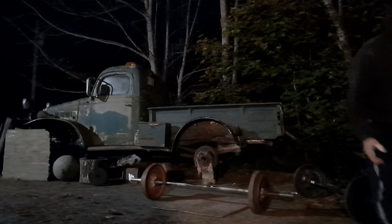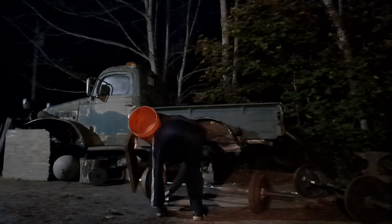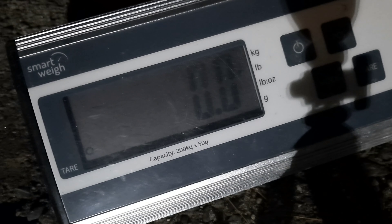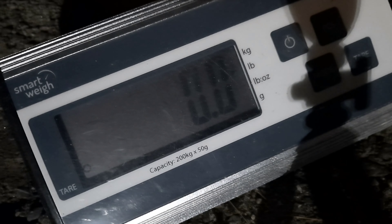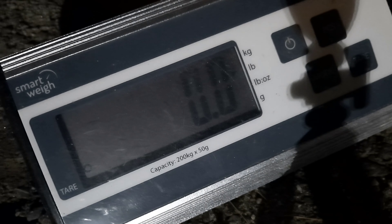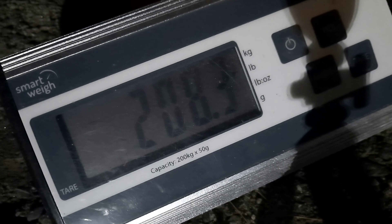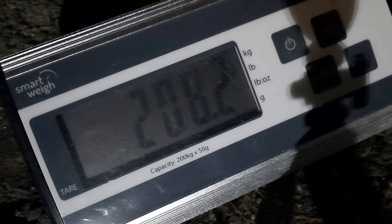Praise the Lord, that's a good time. That's probably going to be it for tonight. All right. Look at this, it's like 209. 208.3, 208.25.